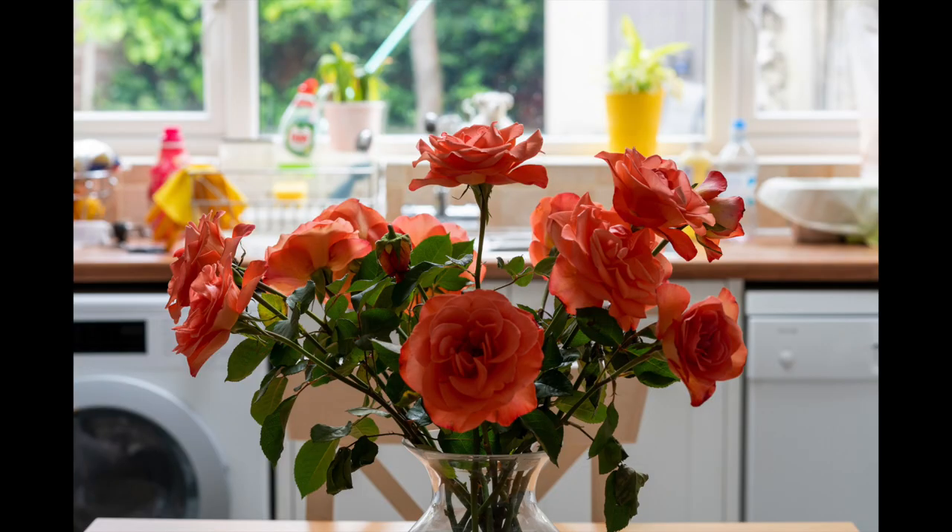Today we're going to try and take flower photography up a couple of notches. You saw from the first image — it was just a simple vase full of flowers on my kitchen table. In the background there's all sorts of clutter: some washing up, the recycling food bin, and back out into the garden. It gets a bit messy; whilst the flowers look nice, there's too much clutter in the background. So we need to find a way of controlling the light exactly how we want it.